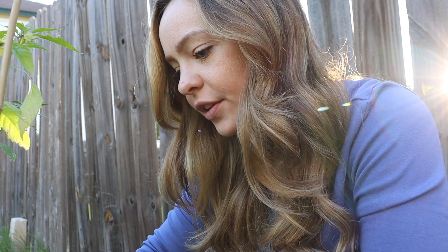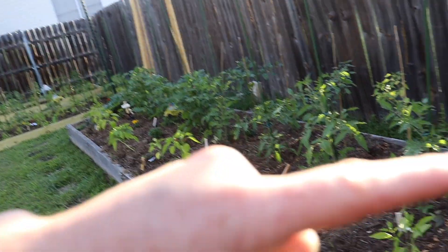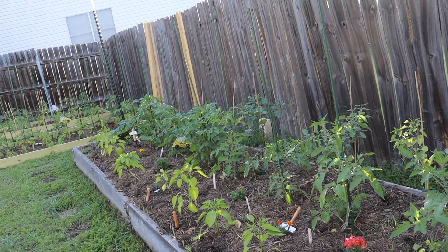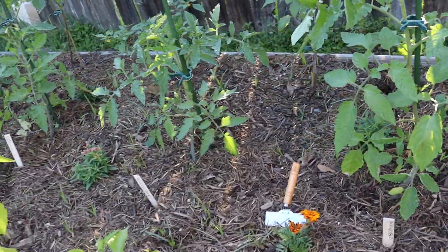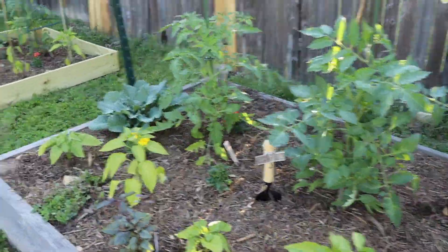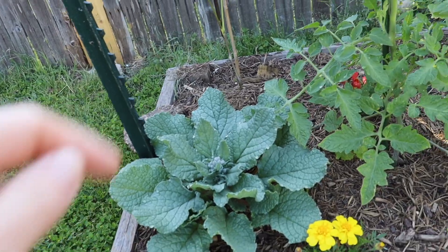I do have Bermuda in some of the beds. This bed has tomatillos in the back, determinate tomatoes in the middle, and peppers in the front. Interspersed are some herbs — that's some purple alyssum, some snapdragons, some marigolds. And then as we come down here, I actually have some borage that's about to totally explode, which I'm super excited for.